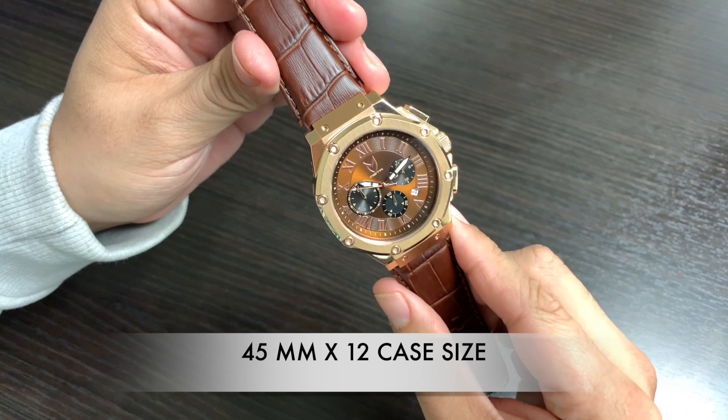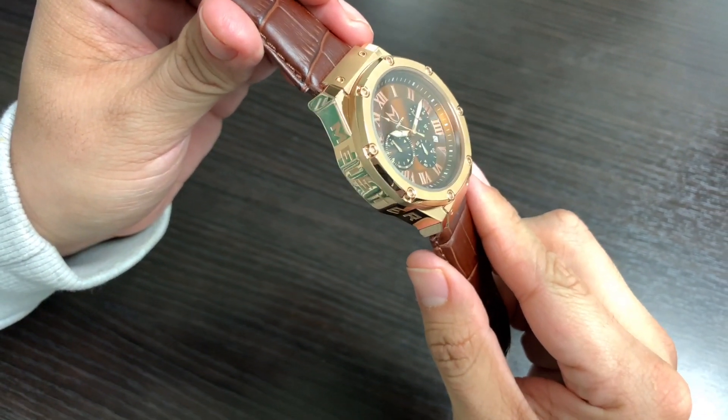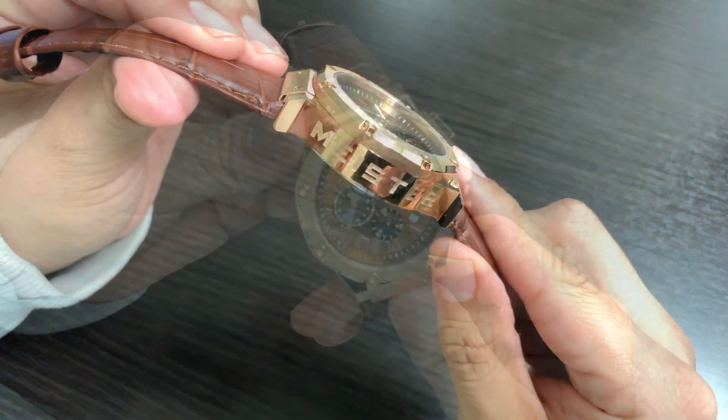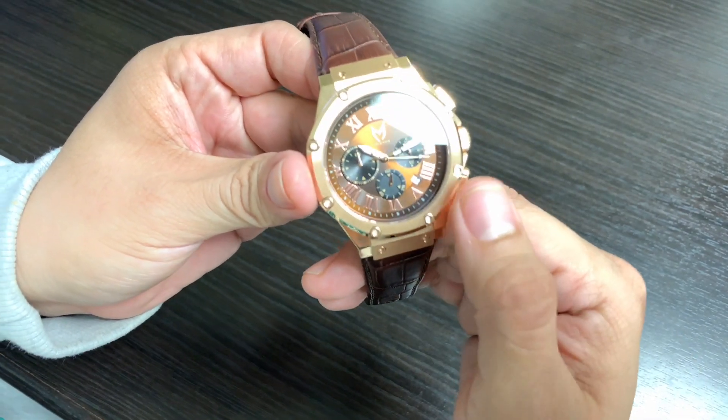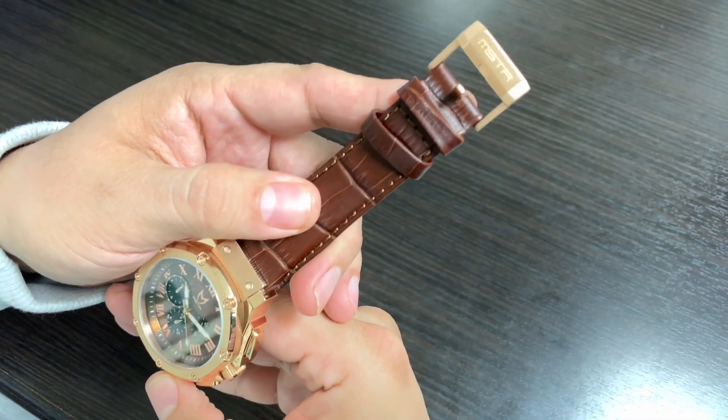It's a rose gold case with brush center and polished sides on the finish. NASA-grade 316 stainless steel with 'Meister' engraved on the side case. Eight hexagon bolts featured on the bezel, and a brown croc leather band with matching rose gold buckle.